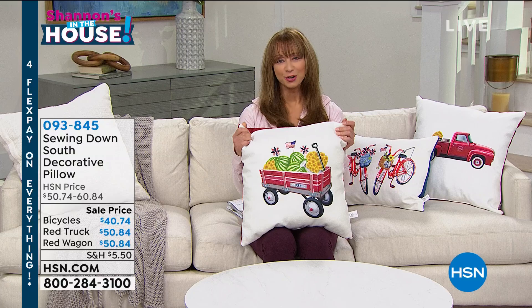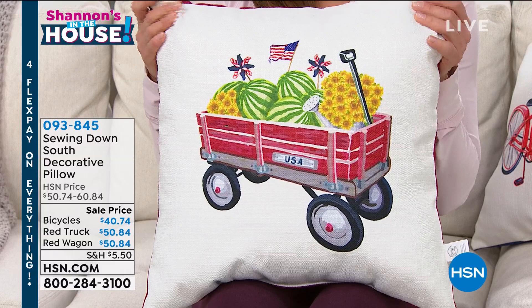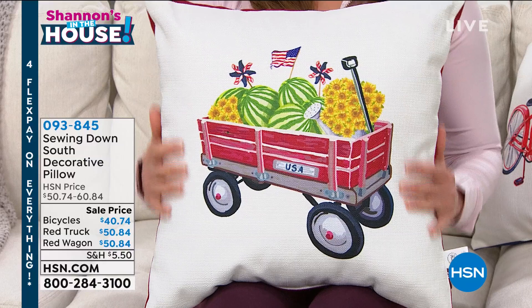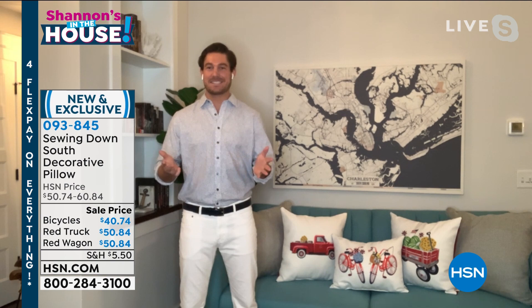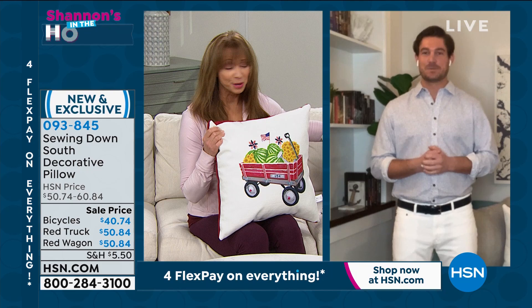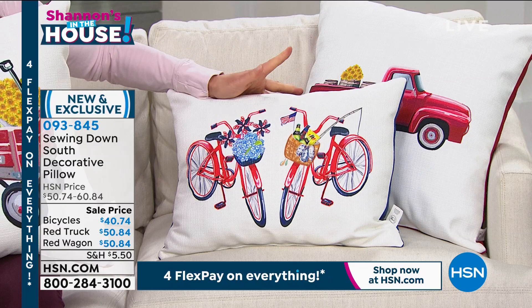For the first time here at HSN, we have the prince of pillows — Craig from Southern Charm on Bravo. Welcome to the HSN family. You came up with three beautiful designs — there's the bicycles design, the red truck, and the little wagon. The red truck actually looks so much like the one my grandmother had on the farm.